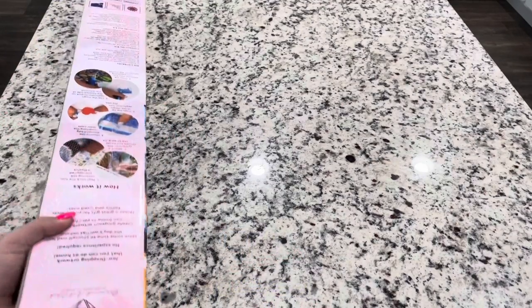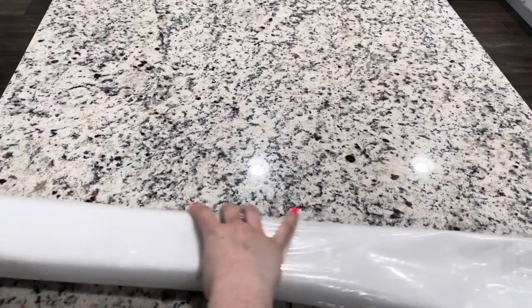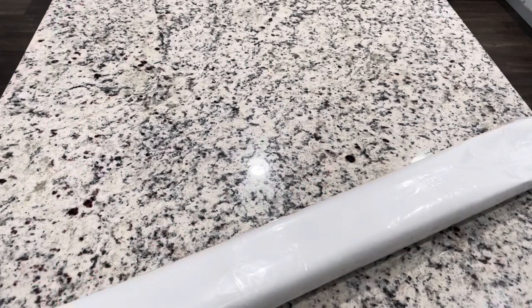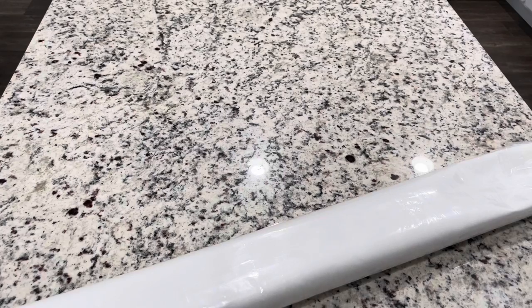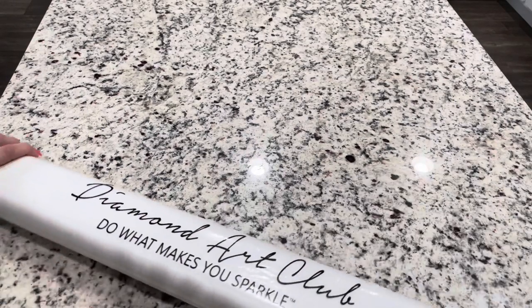So now we're done with the toolkit — let's get into this kit. I am so excited to see this one. I believe this is the first piece that they're releasing of Roy the Heart. I've followed them on Instagram for a long time, so I'm just so excited.